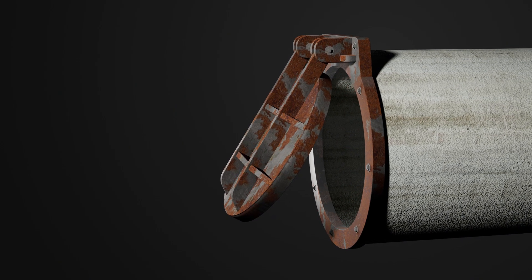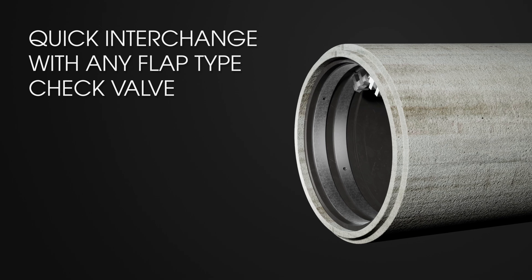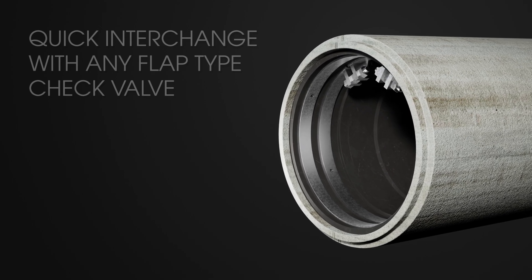Upgrading from a flap type or inline check valve? The ProFlex 790 is designed for quick interchangeability, saving time, effort, and costs.